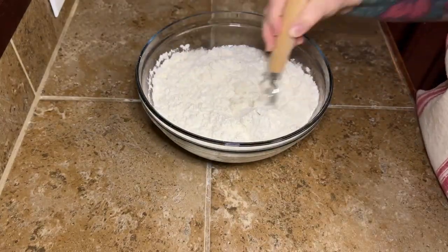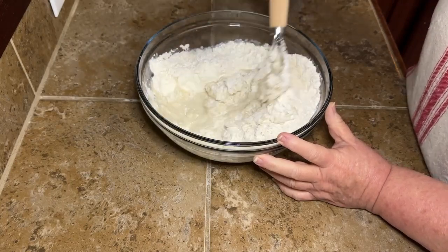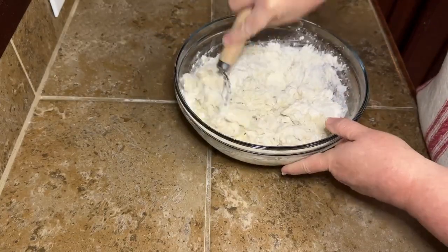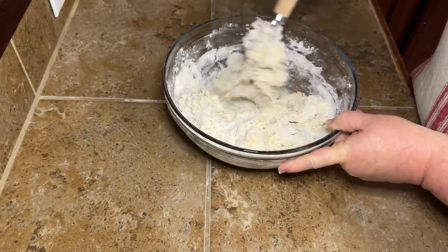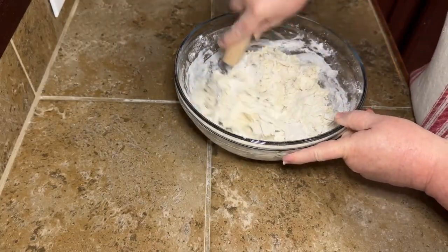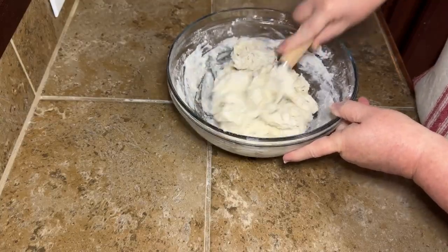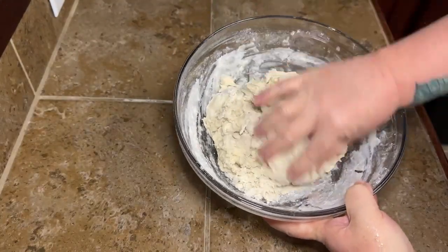Once we get all our ingredients in our bowl, we're going to mix it up. Don't use a stand mixer — you don't need that. This is not going to mix in completely at this point. We're going to mix until we get a shaggy dough, so we'll still have a little bit of loose flour around the edges. It's not going to be a super wet dough — it's still going to be a little bit on the dry side. Just mix it until it comes together. See how the dough looks? It's not completely together and still has some loose flour in there — that's perfectly fine.